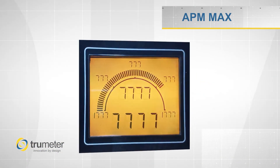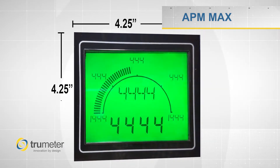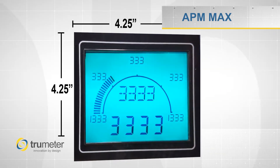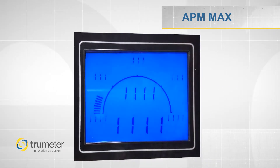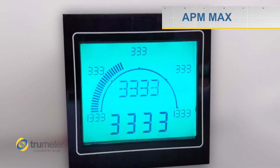The APM Max has the largest display of our APM series at 4.25 by 4.25 inches. The display is custom scalable with enunciators and messaging, and over a million colors to choose from.